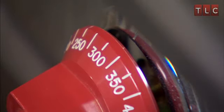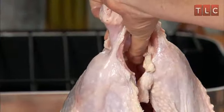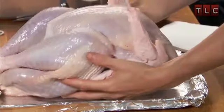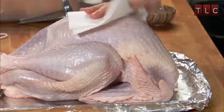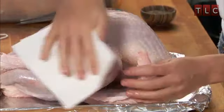Preheat the oven to 325 degrees. To prep your turkey, first remove the giblets and neck from the cavity. Then rinse the turkey with cold running water and drain well. Place it on a foil-lined sheet pan.